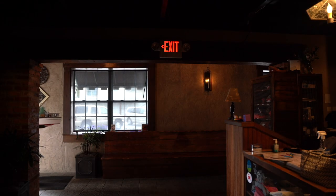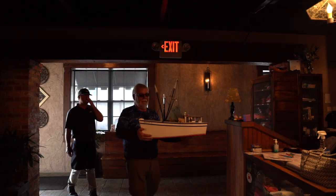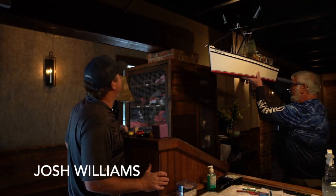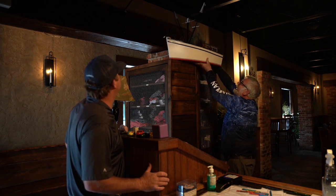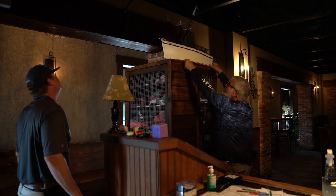Much to my surprise, he said bring it in here and let's put it right above the hostess stand. So we cleared off a little shelf space and up it goes. Hopefully a lot of folks will come in to the restaurant and look up and see it, and think about adding a few pictures to show some of the details as well.